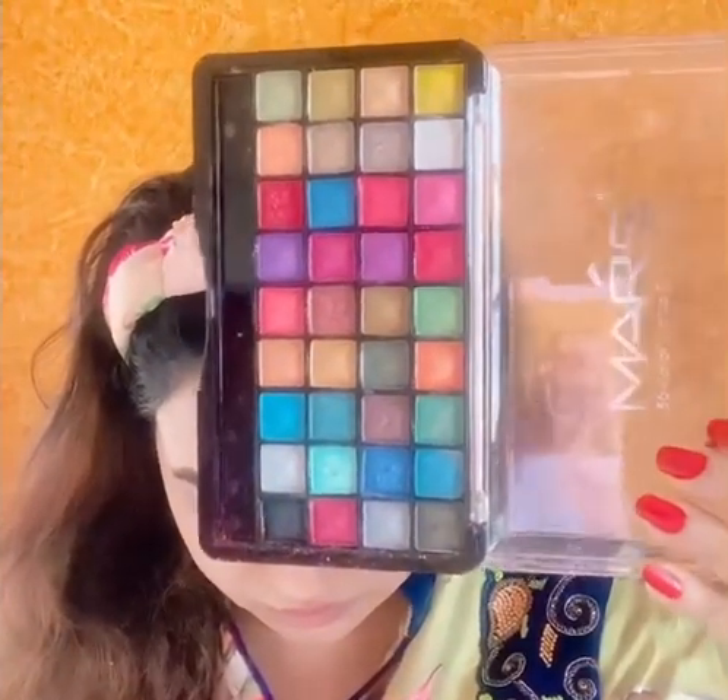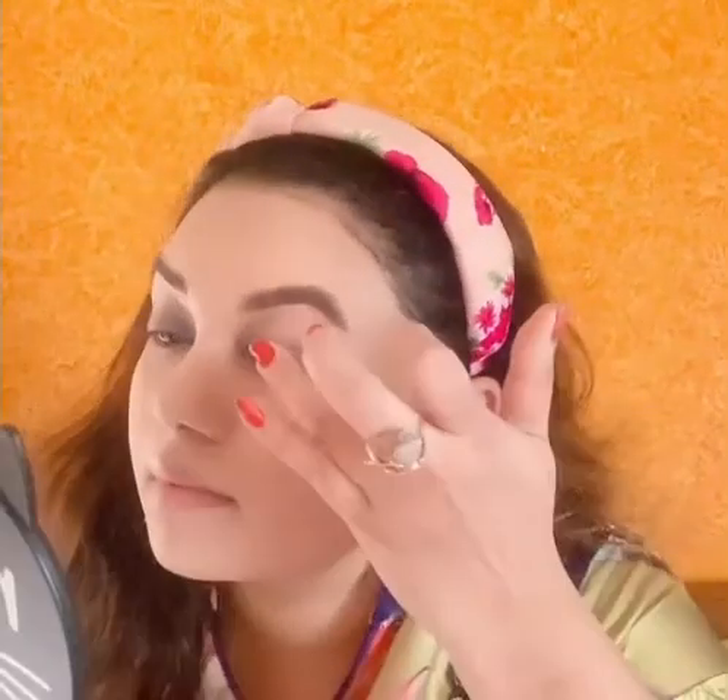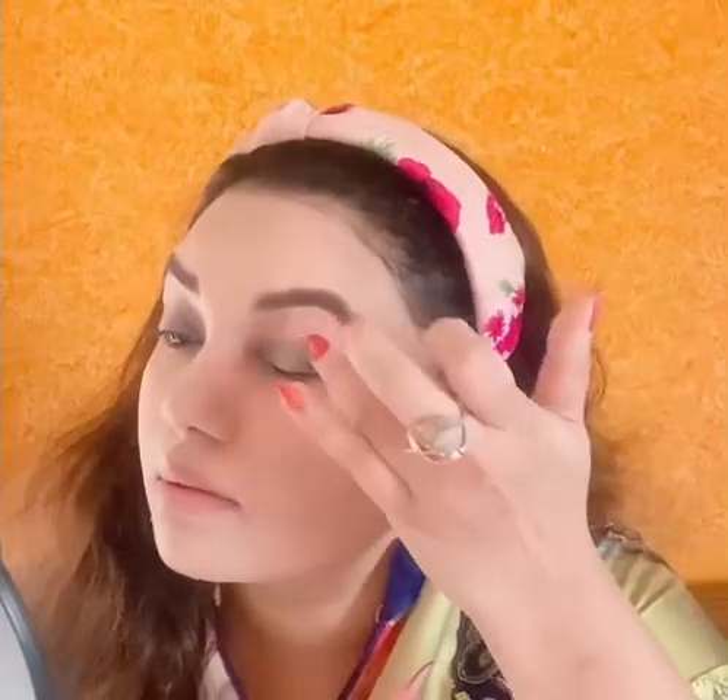Now I've picked the blue shade and I'm applying it on the inner corner and outer corner of the eye to create a kind of hollow look. This palette has very little fallout so I'm just cleaning it with the compact puff — nothing to worry about. Now I'm picking the green color from the shimmery palette to show you how pigmented it is — I just touched the palette and it is so so so pigmented.